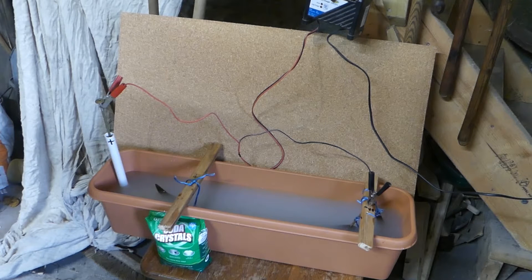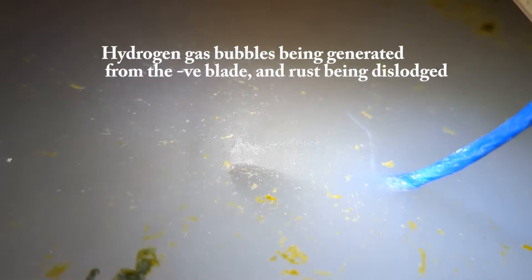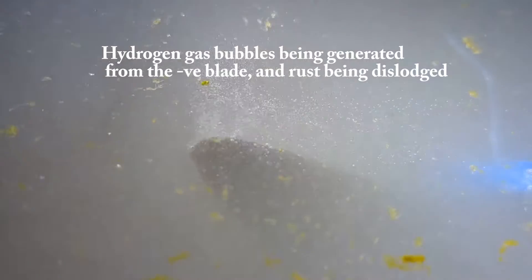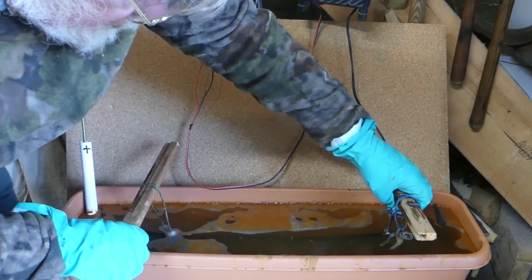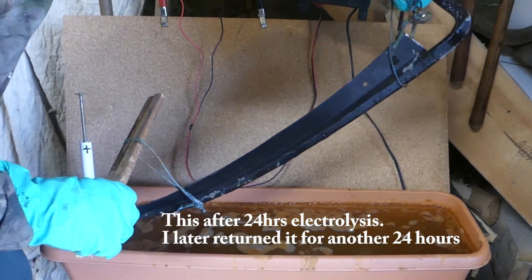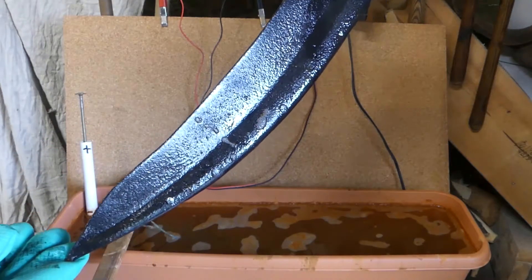The anode is going to shed iron and rust into the water, and that will migrate positively towards the positive end and hopefully remove the rust. Just got to switch it on now. I'm ready to remove the blade from the bath — get that cleaned up and see how it comes out.